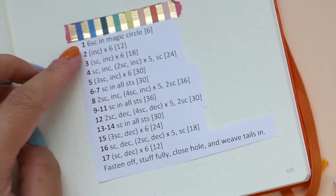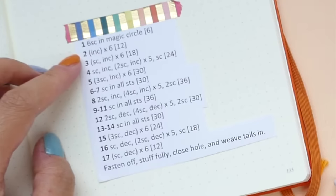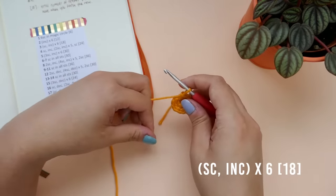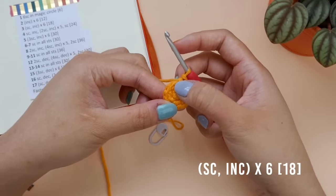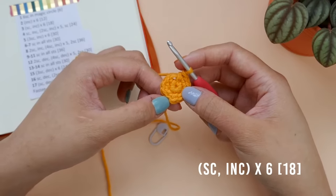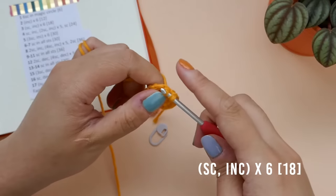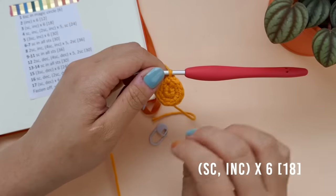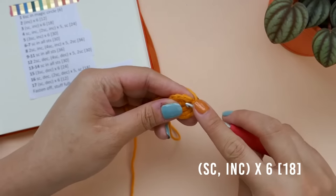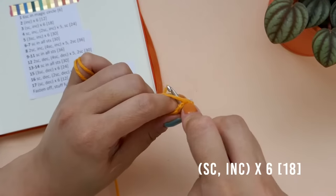For the next 2 rows, we will be increasing the size of our circle slowly by increasing each row by 6 stitches. In row 3, we are making 1 single crochet into the first stitch and increasing in the next. Continue alternating between making 1 single crochet and increasing in the next until you get to the end of the row. So 1 single crochet into the first stitch, replace your stitch marker if you are using one, and increase into the next stitch. I will meet you at the end of row 3.